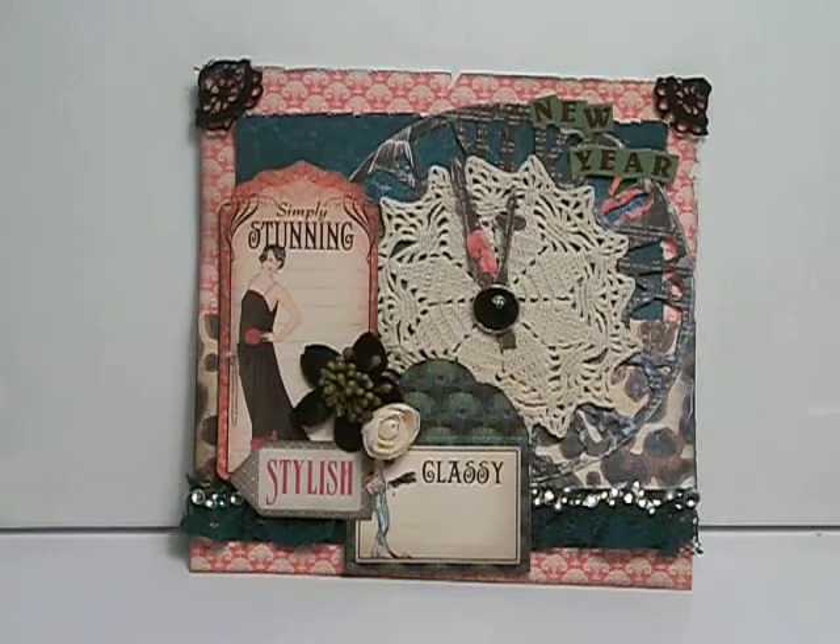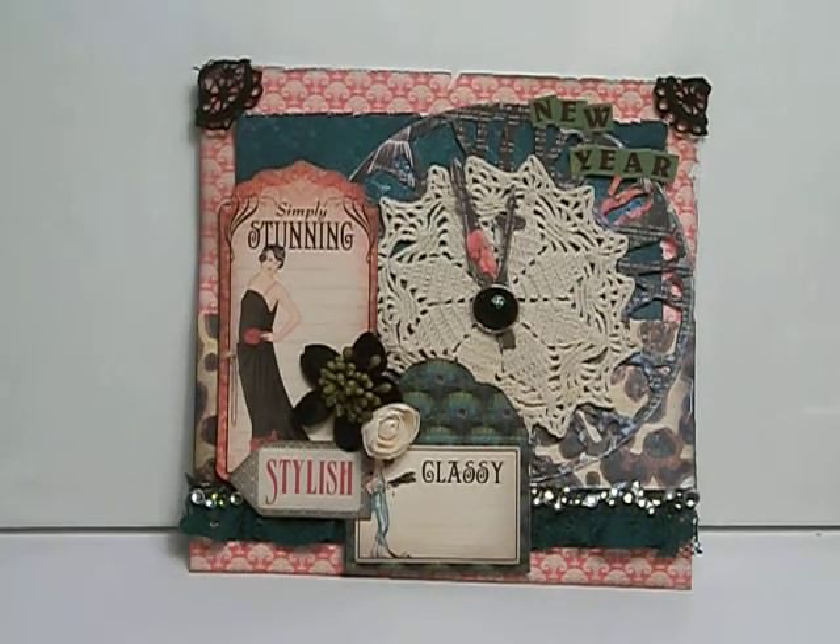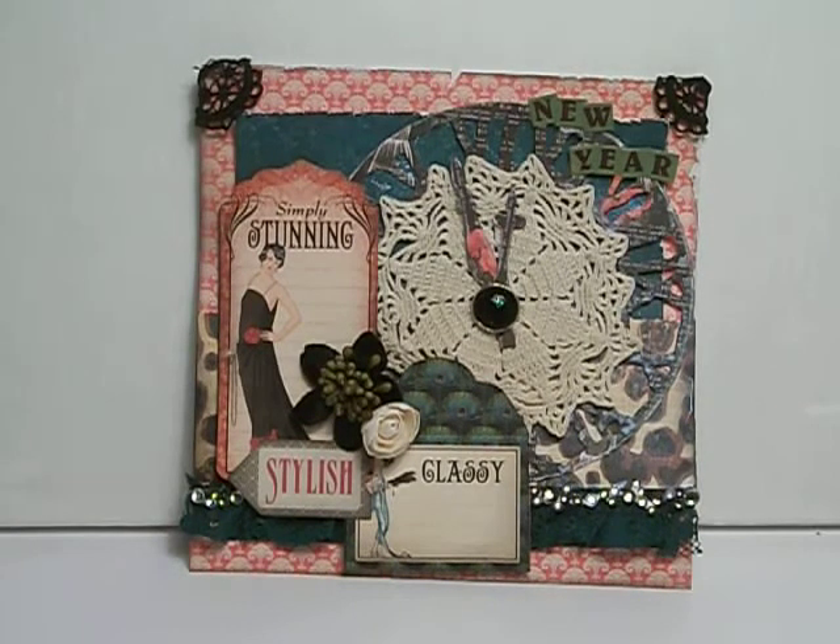I used those Graphic 45 tags. I used my new Tim Holtz clock die, and I used paper from the new Anna Maria Prima collection. I also used paper from the Bow Bunny Key Lime collection, and then I used some of the different accents and stuff that I had laying around in my stash. I will show you my card.